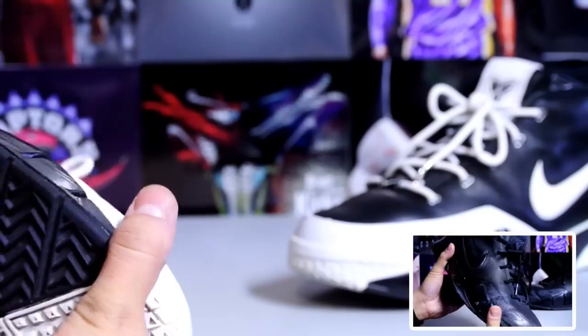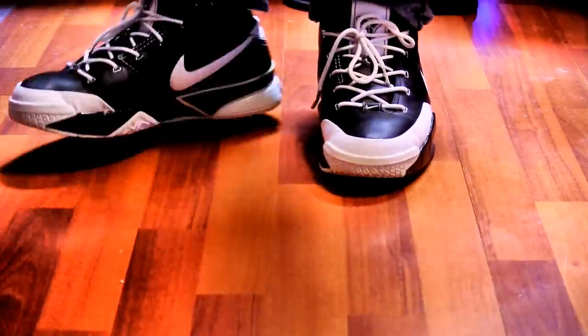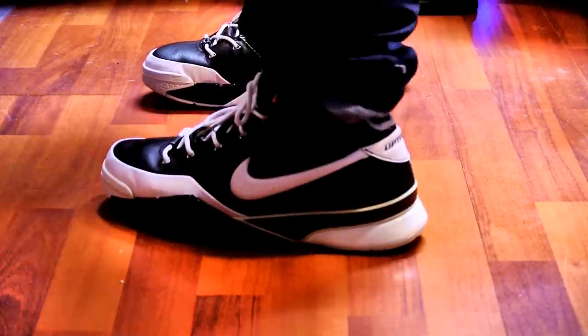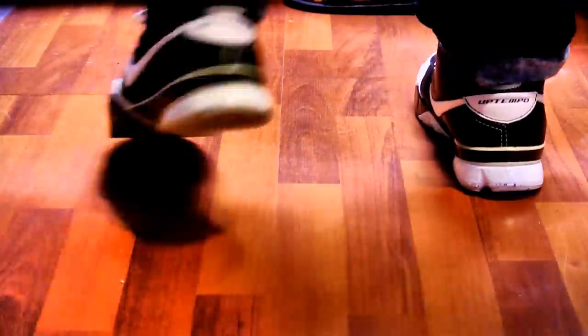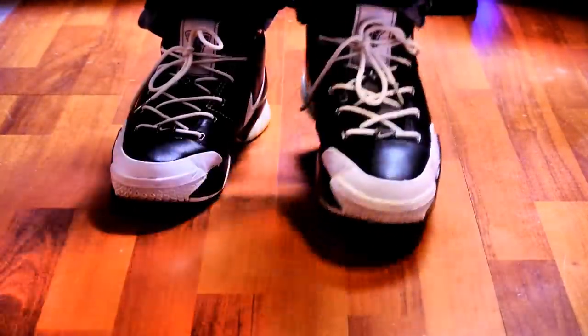Let me give you guys some on-feet footage. Here they are — let me know what you guys think. From a top-down view it looks kind of bulky in person, but I really like the look from the side — it just looks really clean. The leather gives you a great fit, and the heel and forefoot Zoom is also really comfortable. That's pretty much it guys, catch you later!